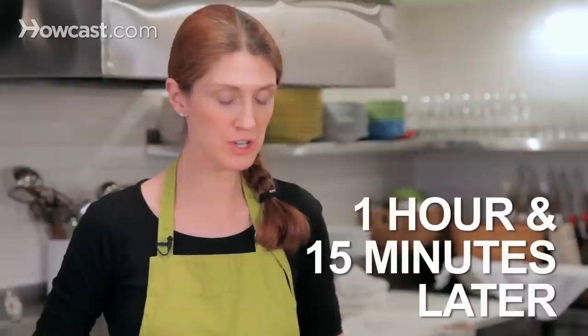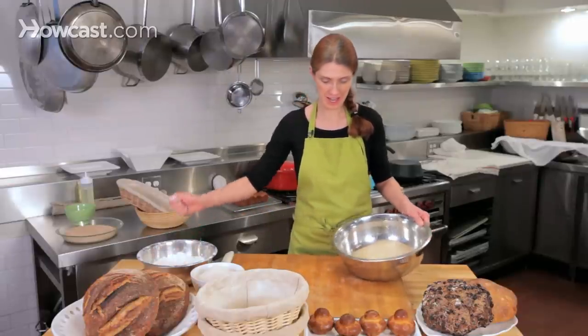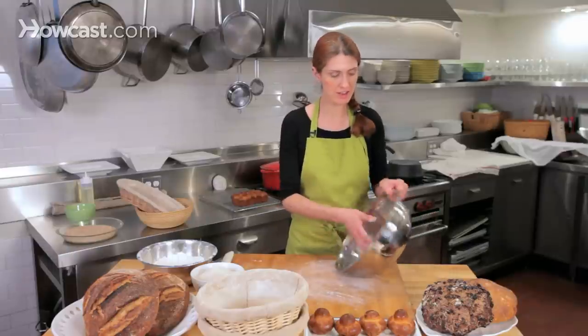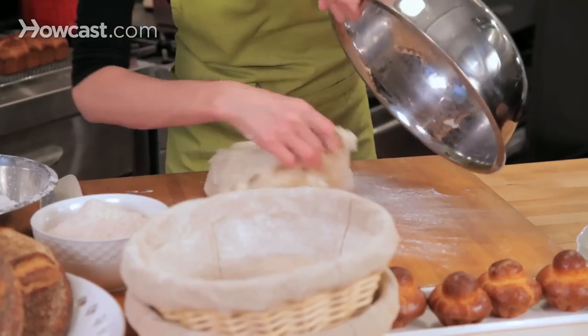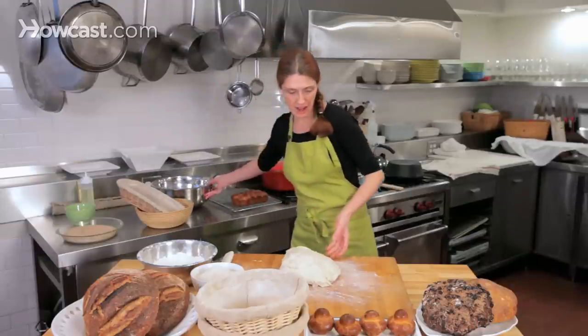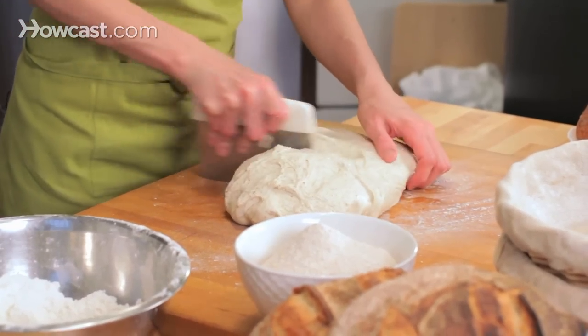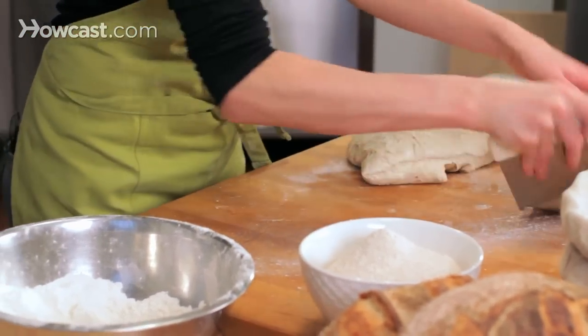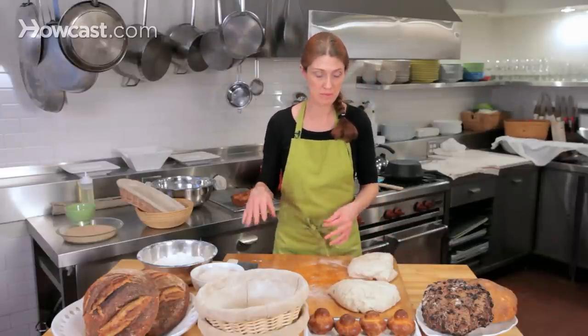Our sourdough dough has now been proofing for two and a half hours, and it got a turn at one and a quarter hours. What we're going to do now is divide it. The easiest way I divide the dough is to get it out onto a lightly floured surface, then eyeball it and divide it evenly into two pieces. Because I'm going to shape these into rounds, I'm not going to pre-shape them — I'm just going to directly and gently shape them into rounds.